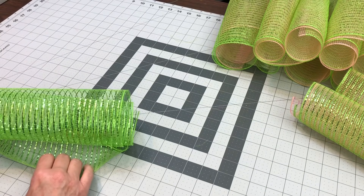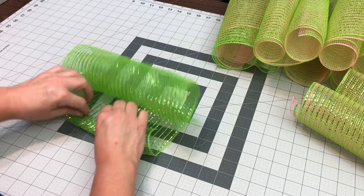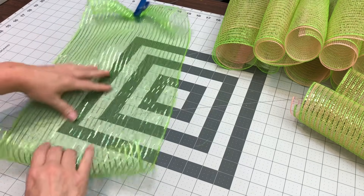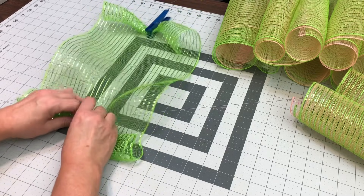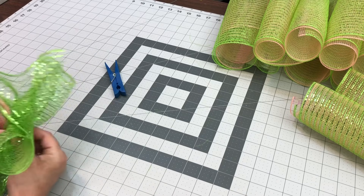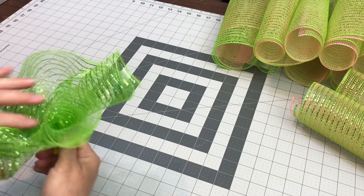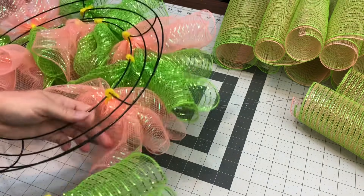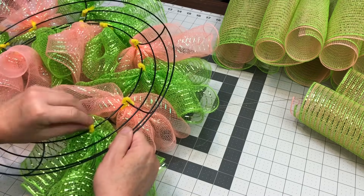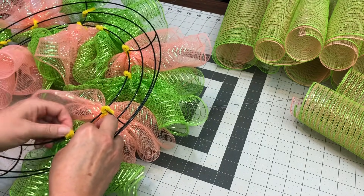We're just going to do a couple of these to show you. Separate your mesh and then just curl in — this mesh is horrible, it's sticking to itself. Roll in a couple three inches. Go to the other side and do the same thing, just roll in. On 25-inch mesh you can go in about four inches and then just walk yourself down to the next side. Put your pipe cleaner on. Because it's so sticky to itself, I go ahead and put it on the wreath frame as I make them. But with this 10-inch mesh it would just stick to itself so bad, so I just make a cruffle and put it on.